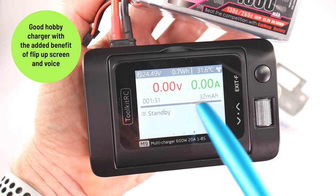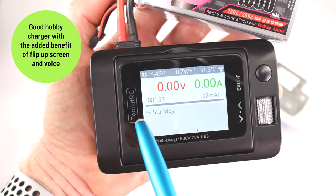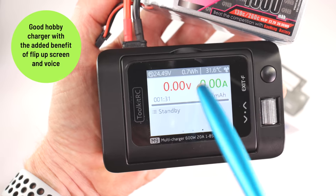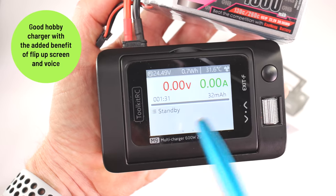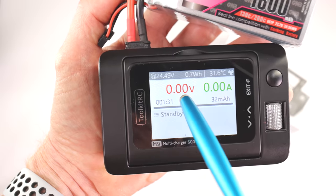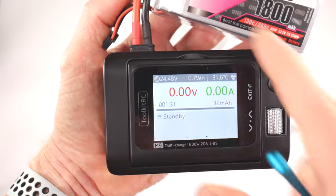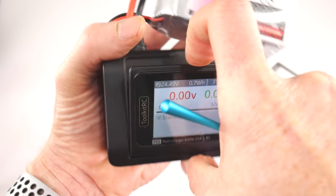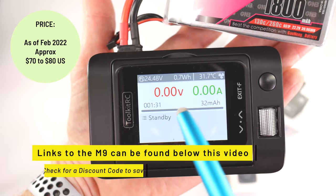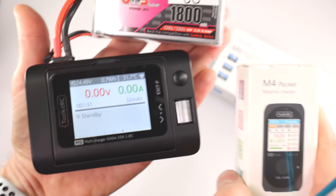That was a quick overview of the M9. It's a really good charger — just as good as all the other Toolkit RC chargers on the market. The thing that makes it different is the voice and the flip-up screen. If you have poor eyesight like me, the voice is very handy, especially in a dimly lit room or when you don't want to bend over the unit. I'll put links below to this product. Now we're going to move on to the M4 Pocket.